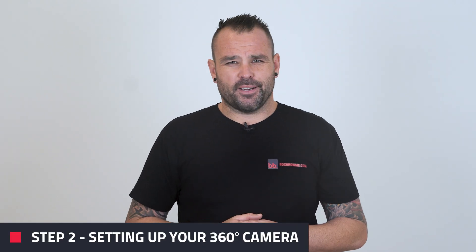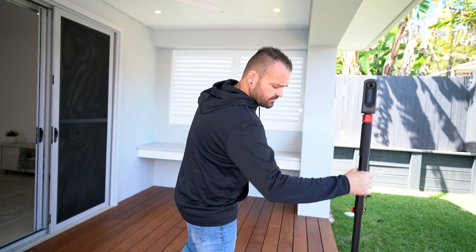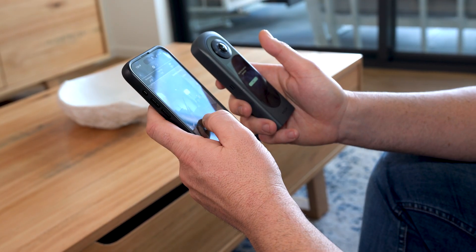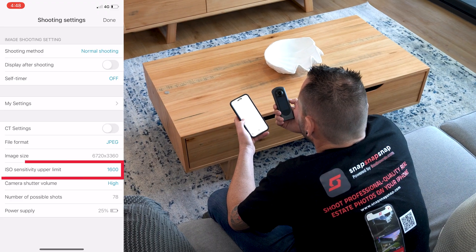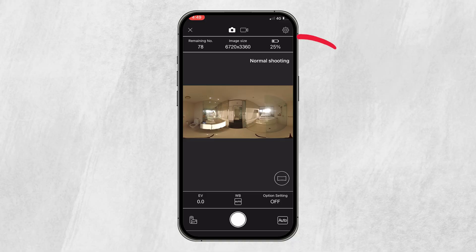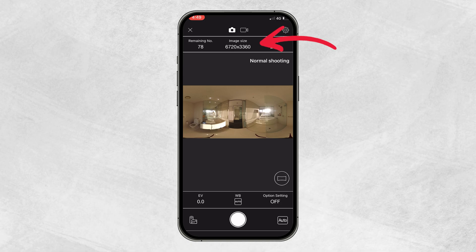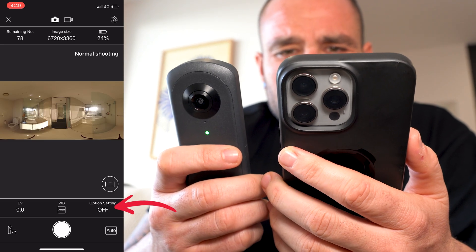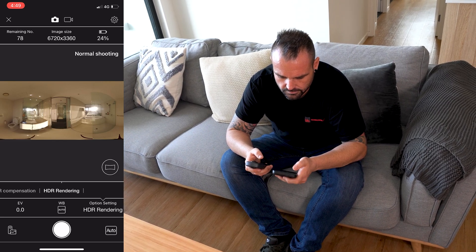Step two is setting up your 360 camera. In this video I'm going to be showing you how to use the Ricoh Theta Z1. First you'll need to pair the 360 camera with your smartphone using the Ricoh app. Once paired, set the ISO to the lowest number possible, which is 200 in our case. For image size or resolution, set it to the highest number possible, which is 6720 by 3360 for the Z1. I'll also be turning on the HDR function as it produces better quality detail and clarity.